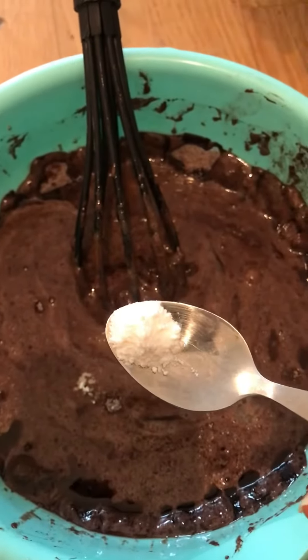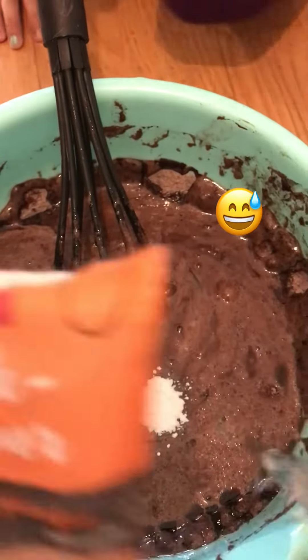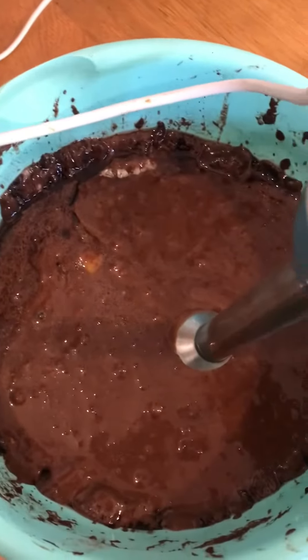I have forgotten baking soda, so we have to add baking soda in it. Now grease the pan on all sides so the cake won't stick.